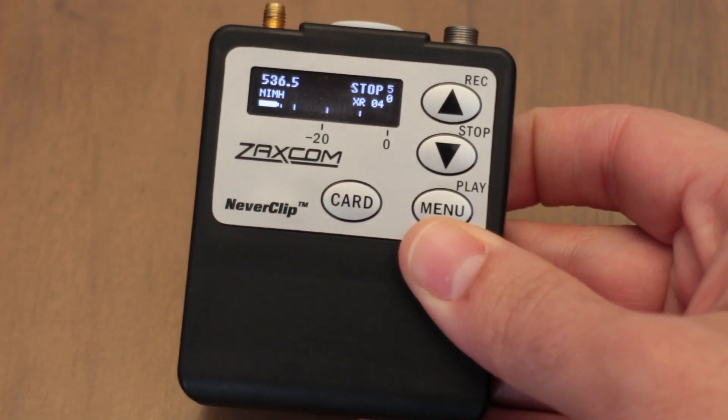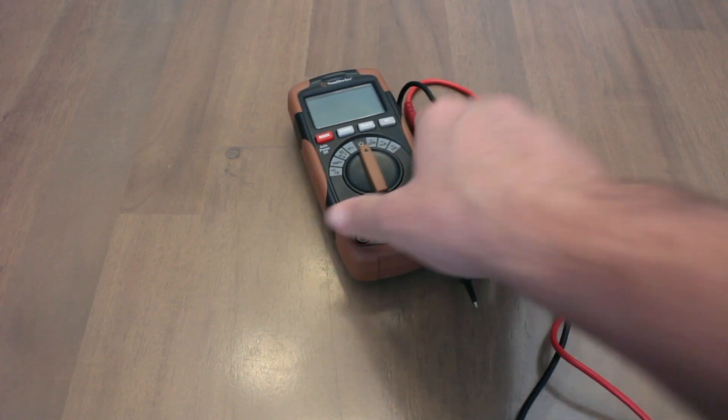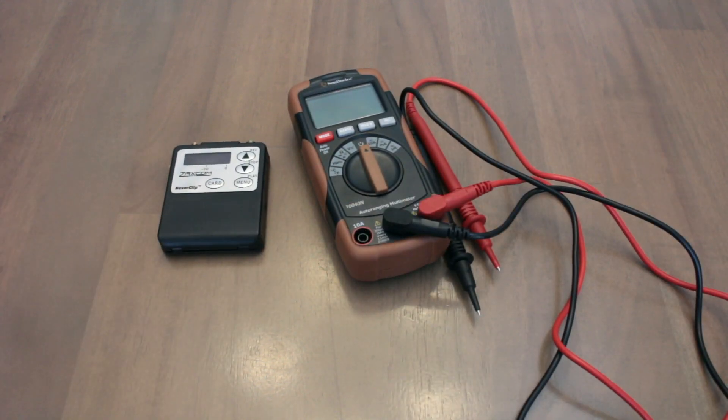In this video, I'm going to show you how to calibrate the battery on the TRX-LA3. To do this, you need a multimeter and your TRX-LA3 with the batteries you want to calibrate it to.